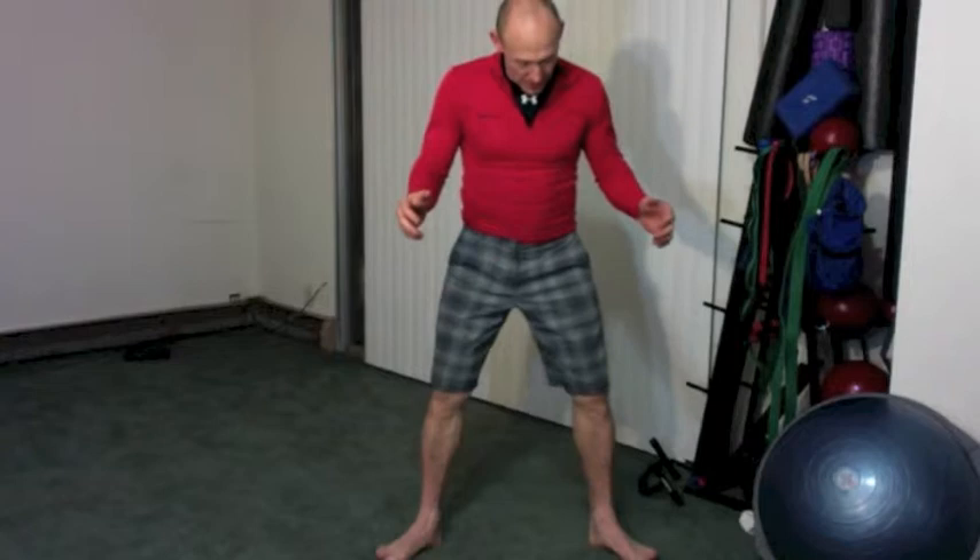Hi, this is Kelly of KB Fit. Happy Holidays to everybody. I want to show a squat today. Squat is slightly misunderstood in that you can have your feet any way you want them, whatever feels most comfortable. I need mine pretty wide so I can come down and do a good squat.